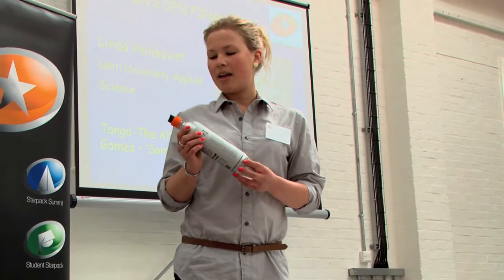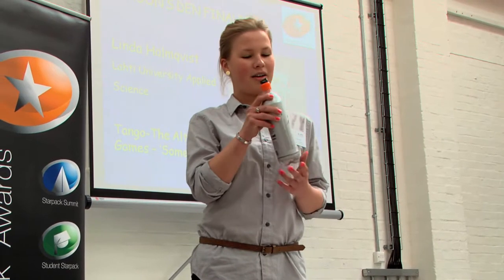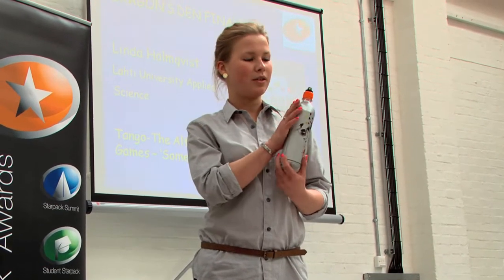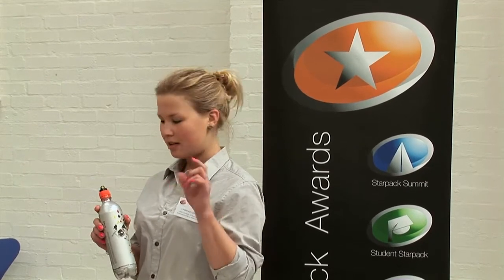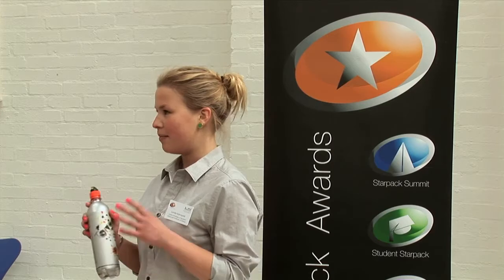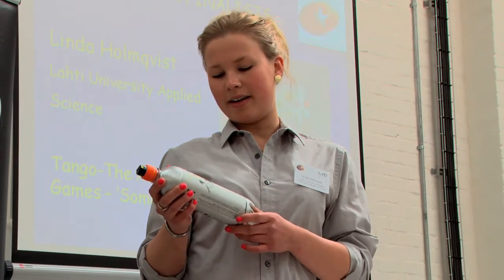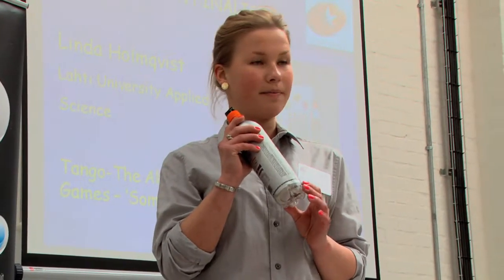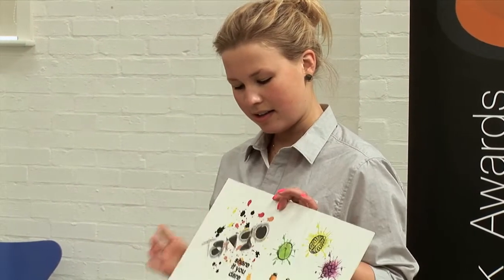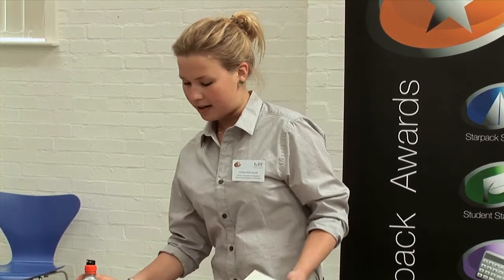The bottle has an aluminium wrap on it to look like a colour paint spray can, so it really appeals to graffiti and that kind of aesthetic. I left the bottom part transparent so that you can see what you're drinking. For the graphics, I made splashing things like spraying fruit all around.